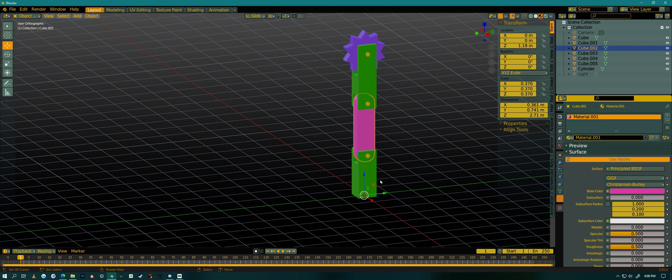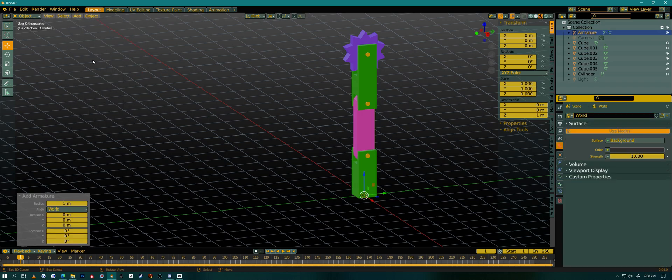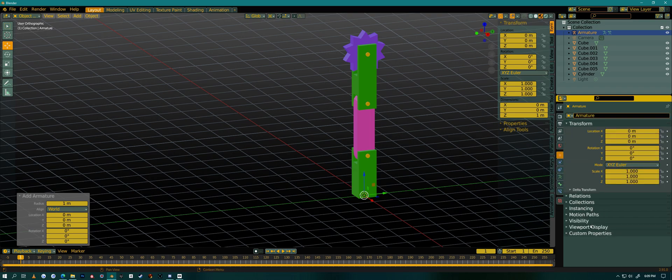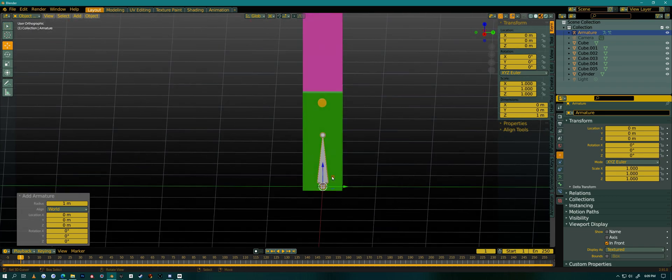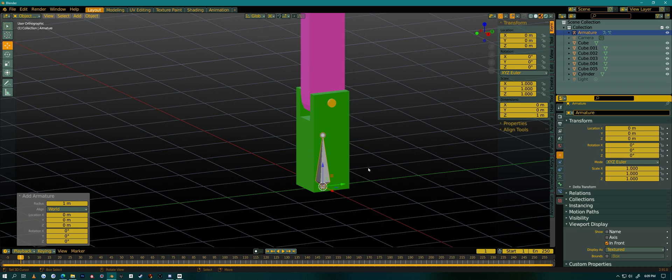I'm going to add a bone. Go to Add > Armature, and it will always add it where your 3D cursor is, so I have my 3D cursor centered. Now I'm going to go into the top square button in the properties panel and open up Viewport Display and set it to 'In Front', so the bone is always visible. Now I have my first bone of this rig.